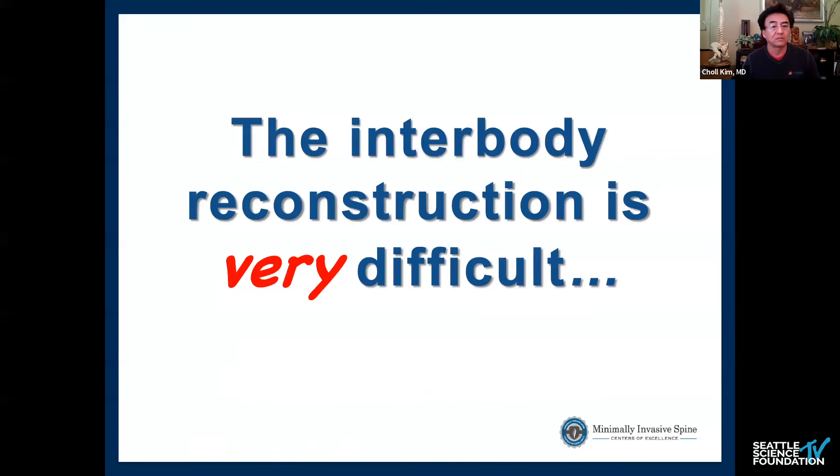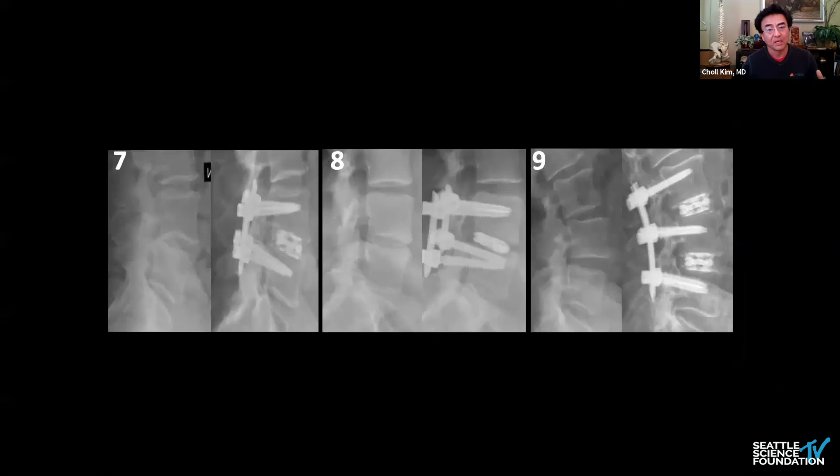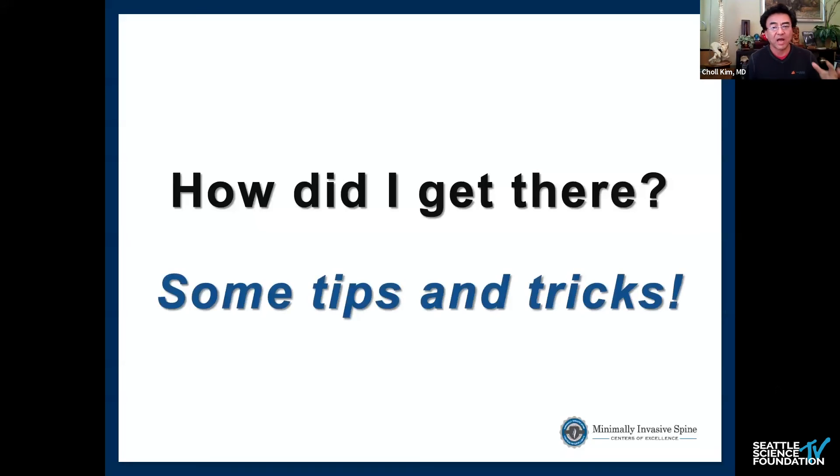Another major learning was that interbody reconstruction is very difficult. I rely heavily on indirect decompression and noticed a fair amount of subsidence early on. Looking at the first three, middle three, and last three cases side by side on pre- and post-op X-rays, the early cases show pretty ugly results, the middle cases are improving, and the last group — cases 13, 14, and 15 — shows very good interbody reconstruction with minimal subsidence.